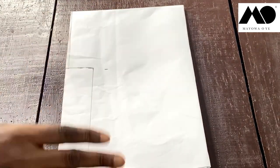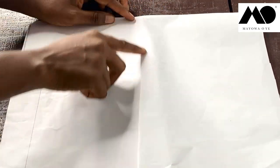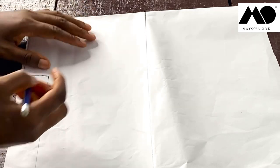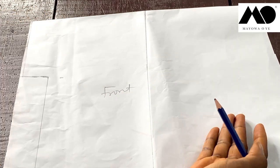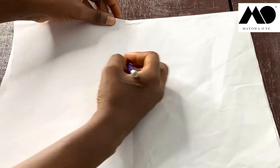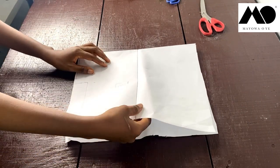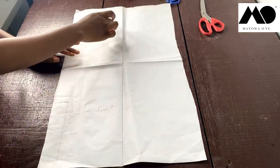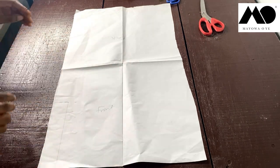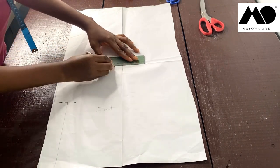Now that you have this, don't cut yet. Open this up to locate the middle — open it up like this and draw a straight line in the middle to locate the midpoint. Everything on this side is the front and everything at the back here is the back. You can draw a midpoint line in the middle as well. Then pick your fabric, open it up straight — this is the midpoint of the kimono.